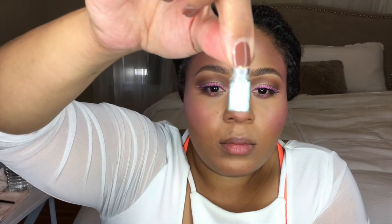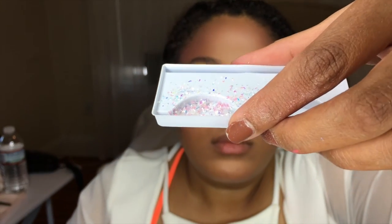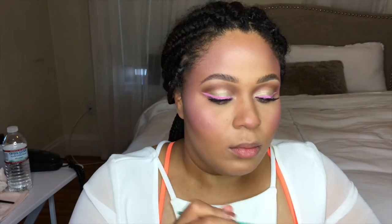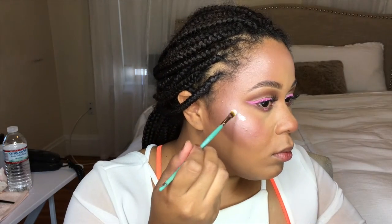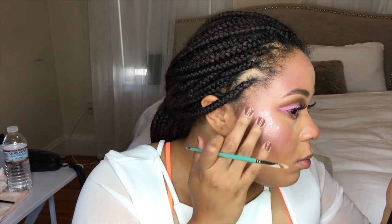Now I'm going to use these nail art glitters — I got these at the dollar store — along with some duo glue. I chose to use the white glitter, the iridescent glitter, and the pink glitter out of the pack. You're also going to need a little tray to put the glitter in; I'm using my eyelash tray and a damp paper towel. I'm going to take a concealer brush and put the duo glue all over, working in small sections because it dries really quickly. Then I'm going to dab my finger on the wet towel and start patting the glitter on my face.